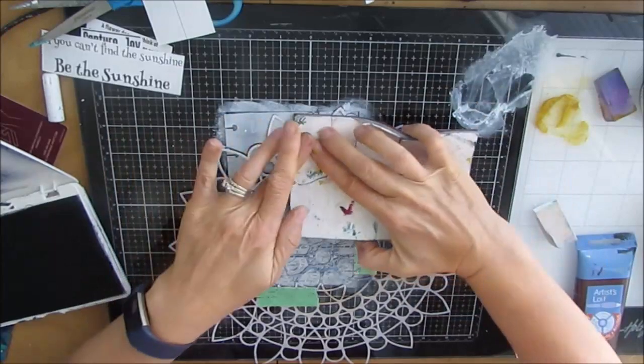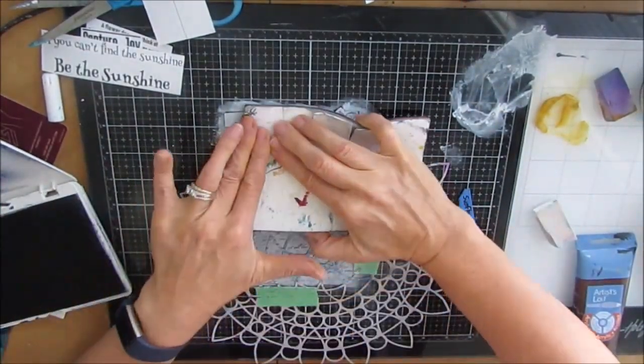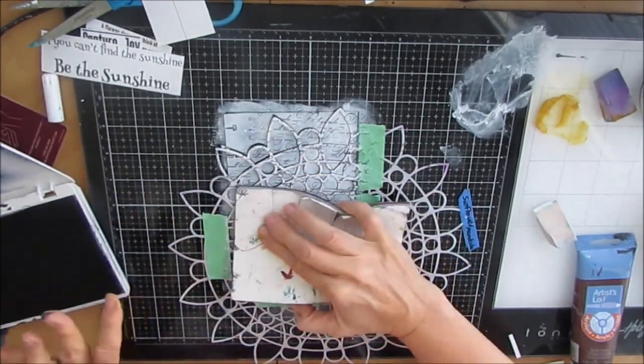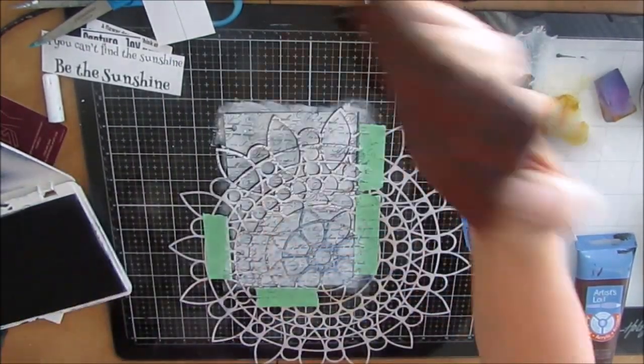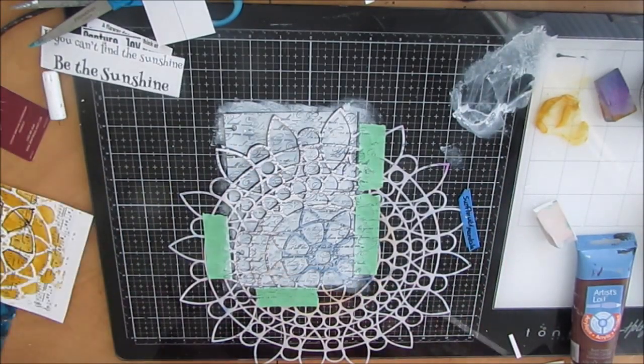I've found that archival ink does come off the stencil and doesn't cause any problems even if it's there, because it's flat and doesn't build up. After a while the acrylic paint does build up and you need to clean it.